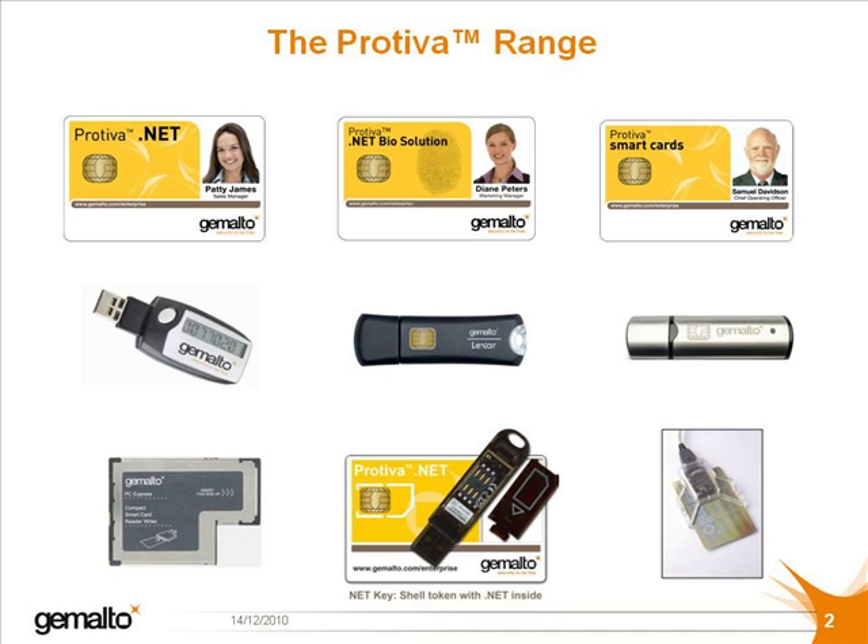There is also a reader for a card which has the shape of a SIM card plug-in, or a standard USB connected external reader. Finally, there is a range of tokens: the .NET dual — a token which can be used in both connected and unconnected mode — and two tokens with secure flash memory: the Smart Enterprise Guardian and the Smart Guardian.